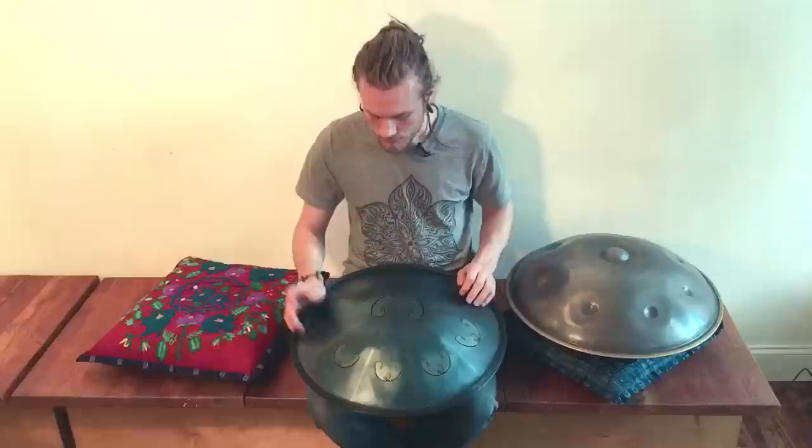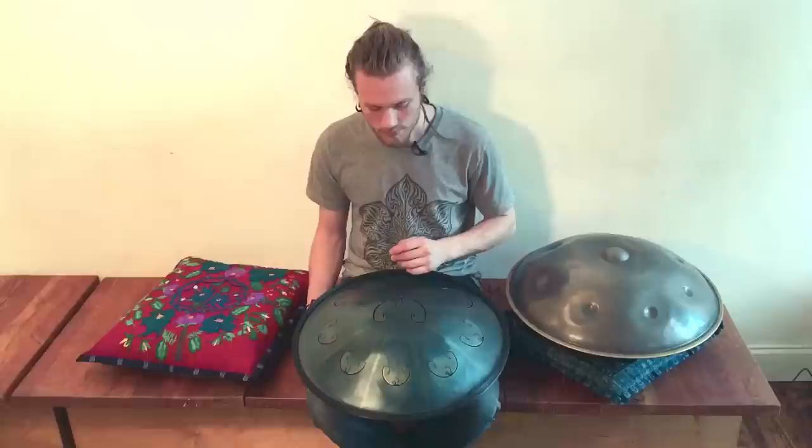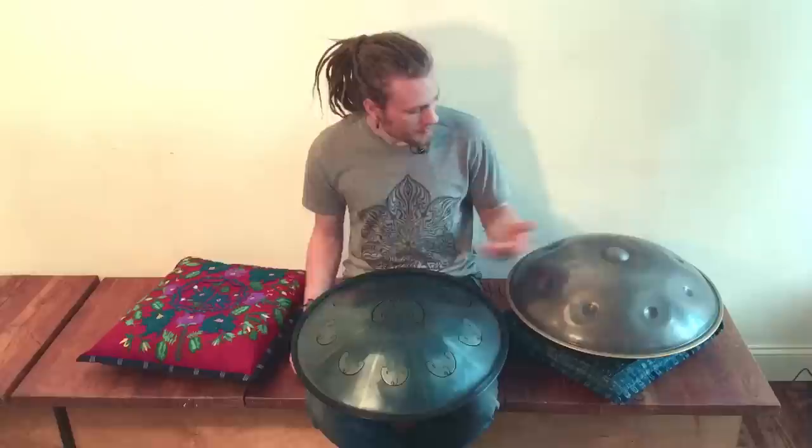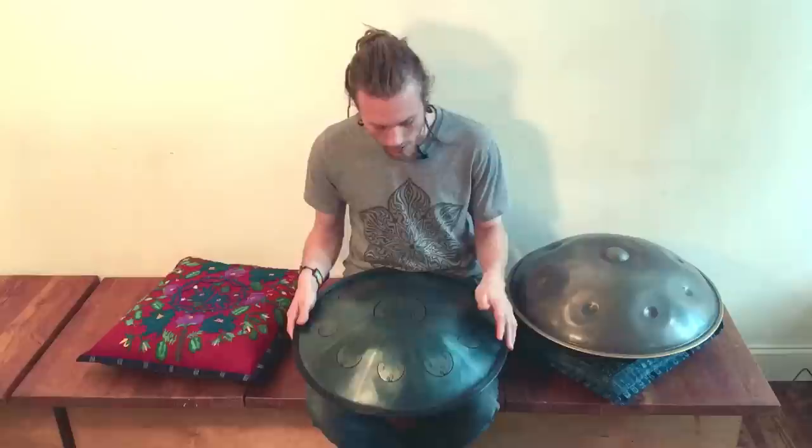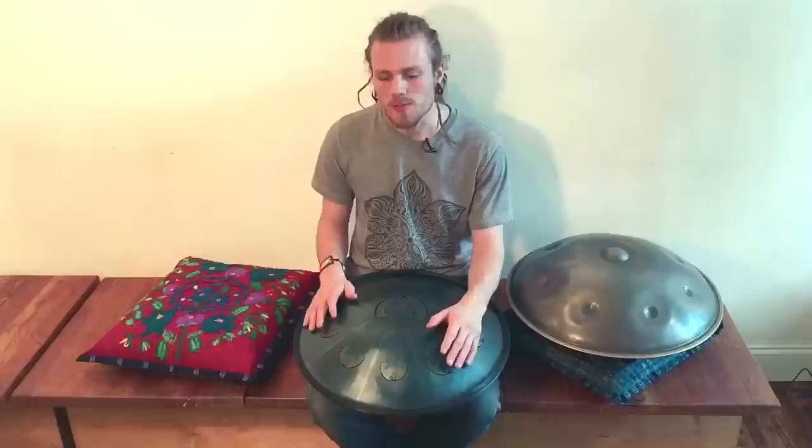So you get a really deep resonance — the reverb, the sound, just goes on for a really long time. With the handpan, this note is even still going now, and the Rav note is gone already. So it just lasts a really long time, which is really cool because you can get really experimental with the rhythms. You don't need to worry so much about being on top of everything. You can put a lot of space between your hits.